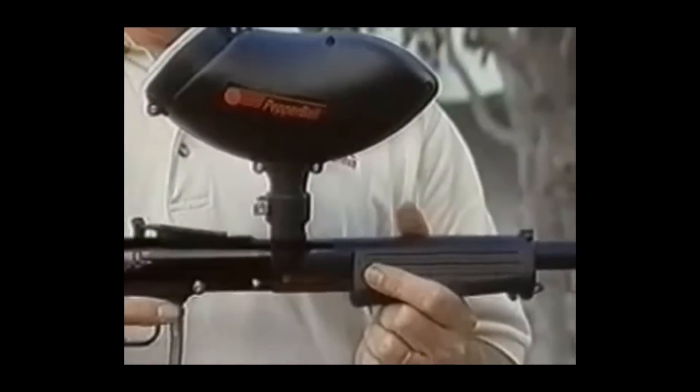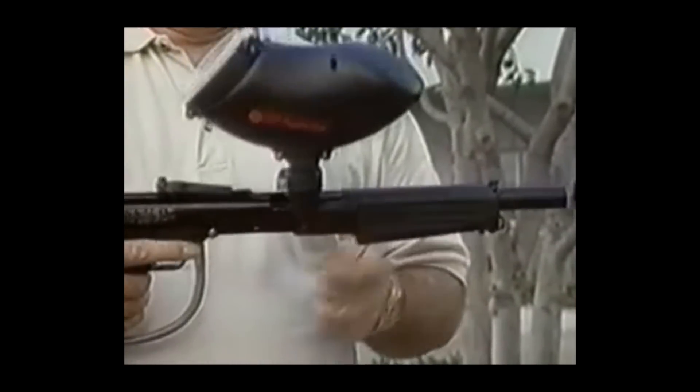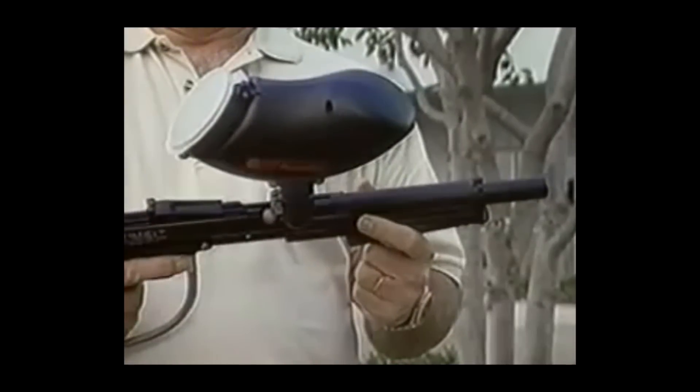When loading glass-shattering projectiles into your launcher, ready the projectiles in your hand. Slide the foregrip of the SA-200 launcher forward until the launching chamber is exposed. Drop one glass-shattering round in the chamber — remember to load only one at a time. Your launcher will still fire with the foregrip in the forward position if need be. Keep loading glass-shattering projectiles one at a time until the window is shattered. After the glass breaks, put unused rounds in a safe place, slide the foregrip into the normal firing position, and begin shooting OC pepper ball rounds into the vehicle.